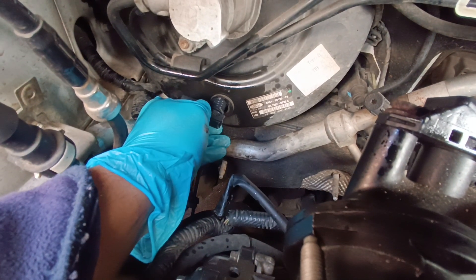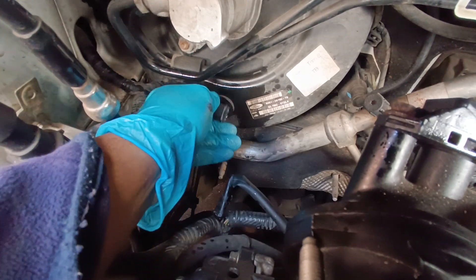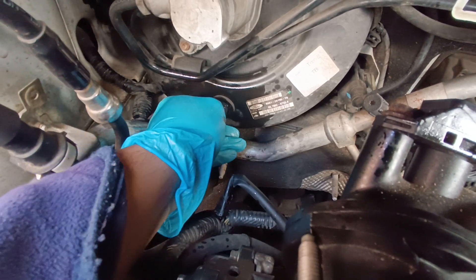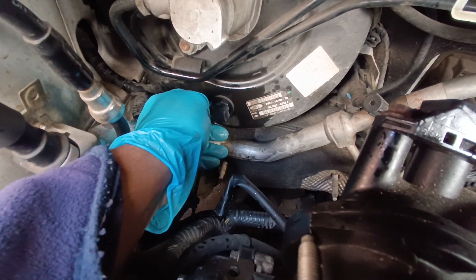This is the new sensor I'm putting in. Just push that slowly — yeah, that's gone in now.